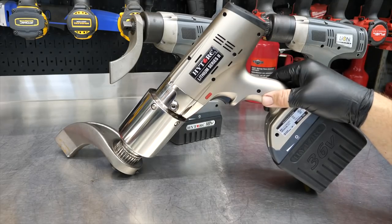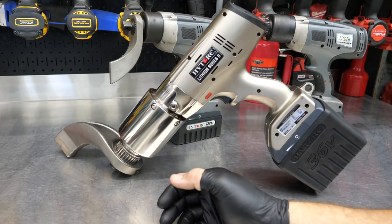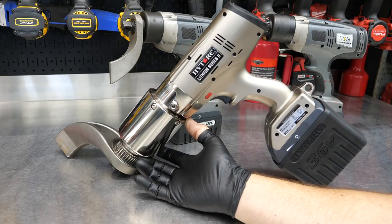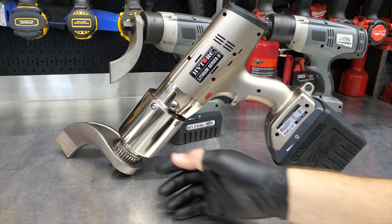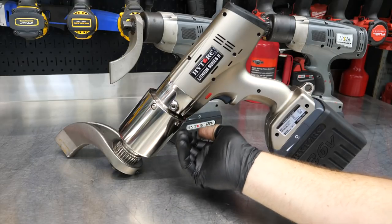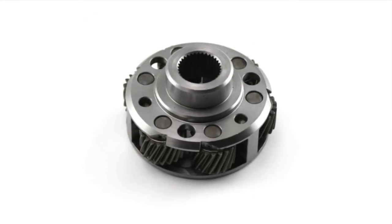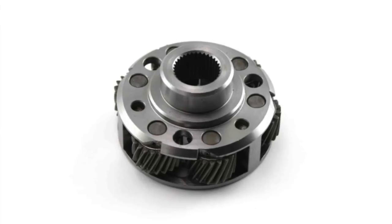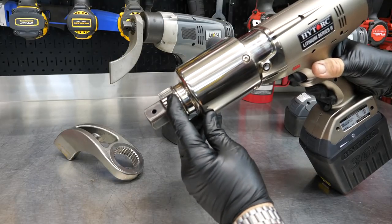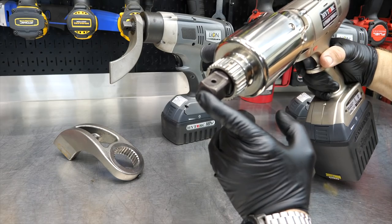Now let's dive into this gun. Here we have the Lithium Two Series gun. Right away you'll see this big chrome extension off the front. There are no impact dogs in there, no weights slinging around at high speeds impacting an anvil. This is sheer power and transmission — there's a large transmission in here with planetary gears, reducing the speed of that electric brushless motor and increasing the power output to that one-inch anvil.